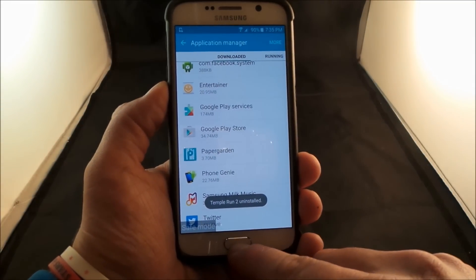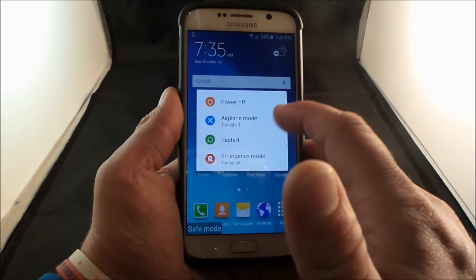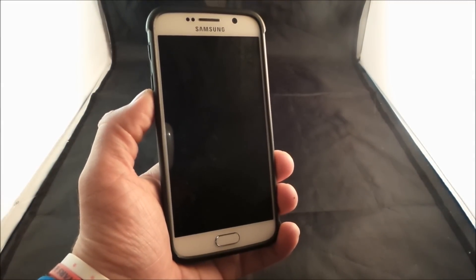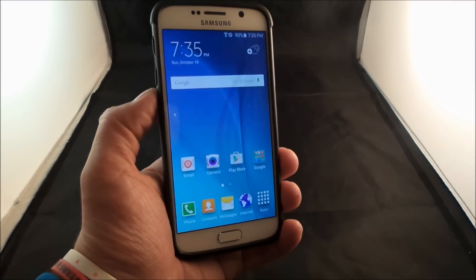Now once you have uninstalled some of the applications that you think might have given your phone some issues, you'd be able to just simply turn off or even restart the phone to actually make it power back up into normal mode. As you can see, the phone turned right back on and there's no more safe mode on the device.